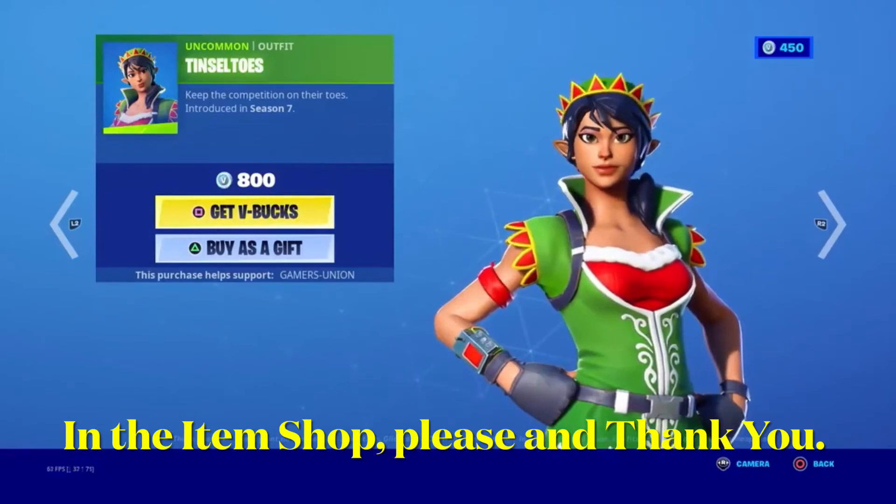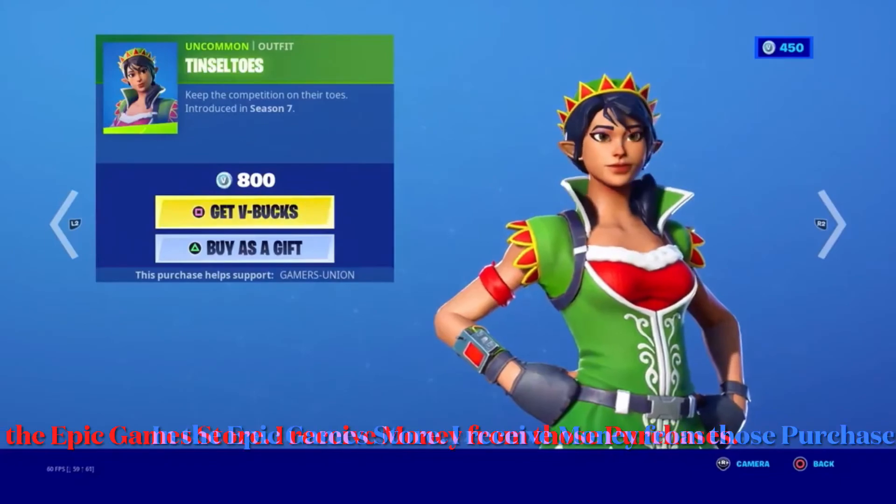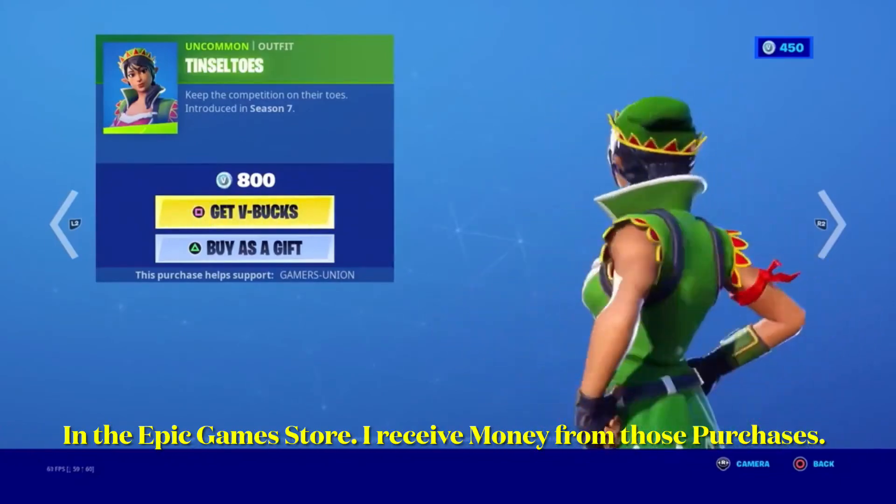First we have the overview of Tinto Toes — keep the competition on their toes. Introduced in Season 7, 800 V-Bucks.